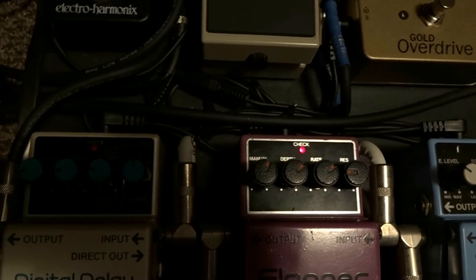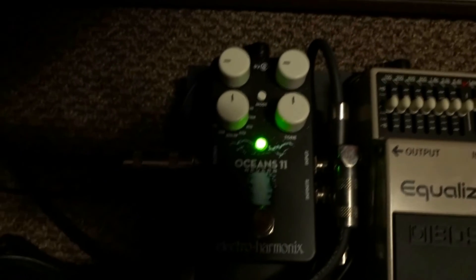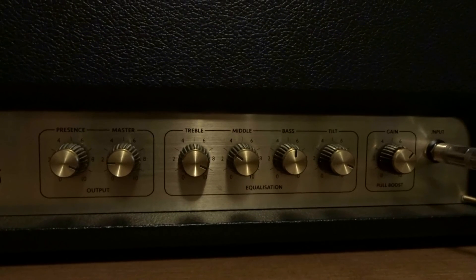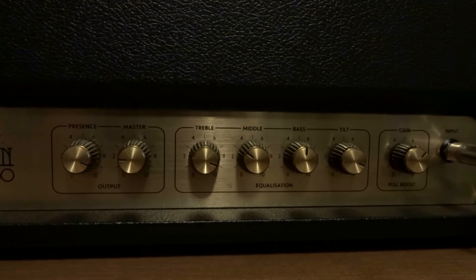Alright, so there's the settings on the flanger, and the settings on the reverb pedal. The boost switch is on, I'm on the bridge pickup, and the volume is all the way up. There's the settings on the amp — it is a very clean type of sound on this song.